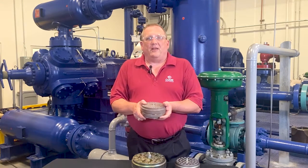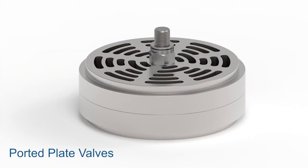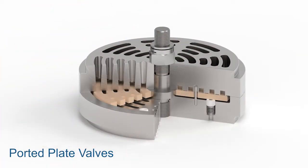Next, ported plate valves have a single sealing plate, a very flexible spring system, and an outstanding flow area that works especially well in smaller compressors. This design is susceptible to damage from liquids and debris, so they work best in high-speed compressors or ones that require small envelope valve sizes.